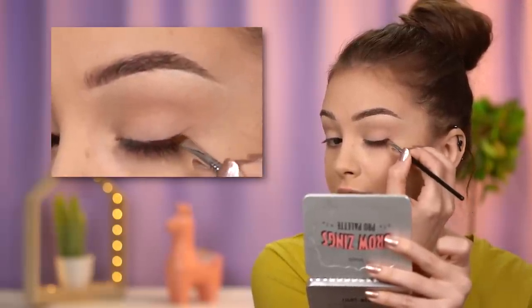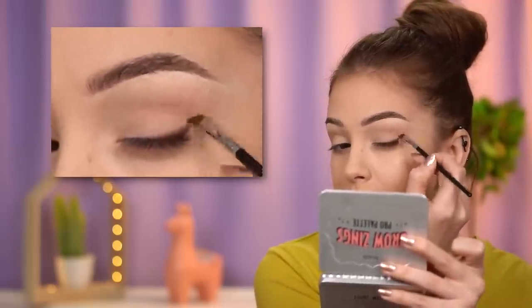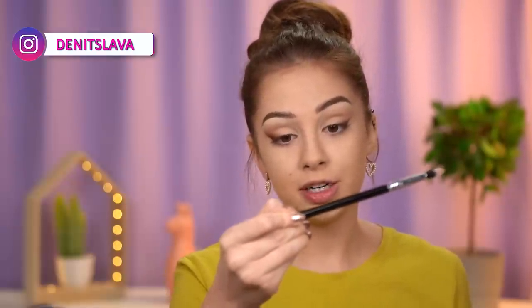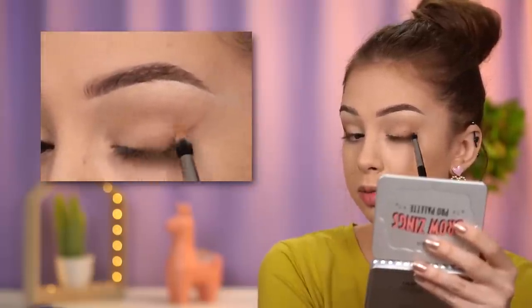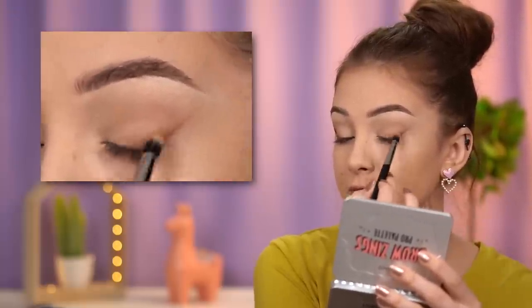I recently got this brown pencil by Fenty Beauty. You need to be a little bit quick here, so make sure your angled brush is ready. Apply this pencil as closely to your lashes as possible, then take your angled brush and blend it out — extending it as a wing and blending it out. If you don't have a brown pencil, you can use a brown eyeshadow, but the pencil makes it more long-lasting. I'm taking the Duo Fiber Blend Brush by Sigma E41 with the shade Hot Gossip from the ColourPop palette, applying it right on top of that eyeliner to diffuse all the harsh lines and make it softer.